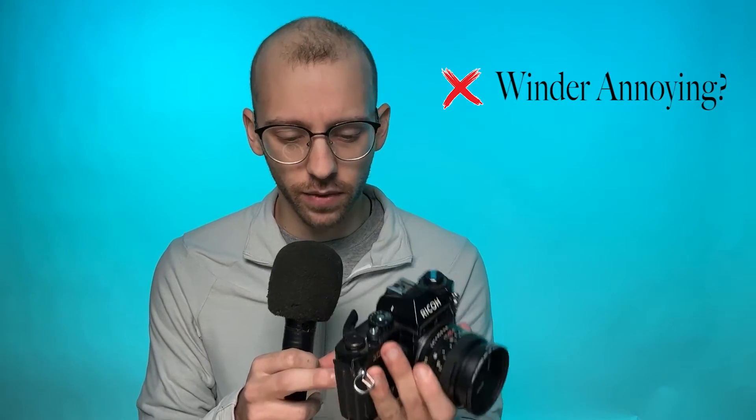Going back to one of the things I said I liked — using the film advance to turn the camera on and off — I will say that being somebody who wears glasses, sometimes putting the camera up to my face, I will inadvertently press in the film advance lever when trying to take a meter reading or take a picture. Also, if you're not in the habit of pulling the advance lever back, sometimes I'll go to take a photo and realize I left it pushed in and locked the shutter release button, so I don't actually end up taking the photo. That can be a little frustrating, but it's more of a minor inconvenience as long as you get into the habit.